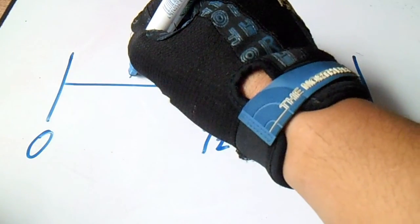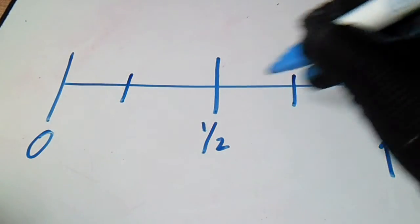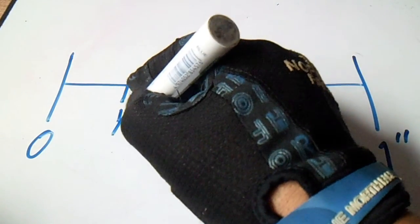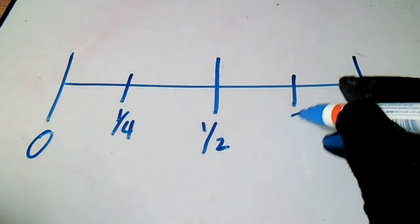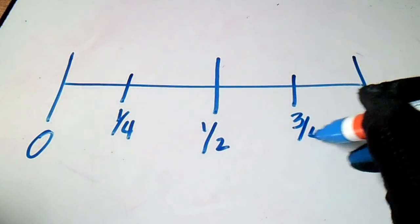Divide again and we have one-fourth, two-fourths, and three-fourths.